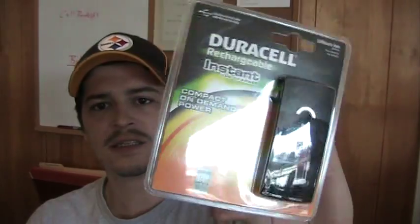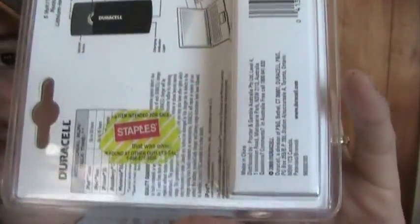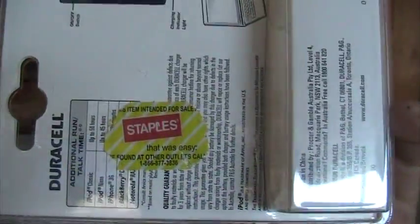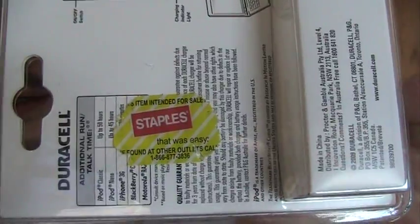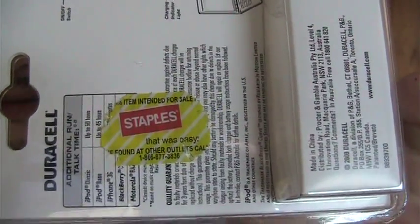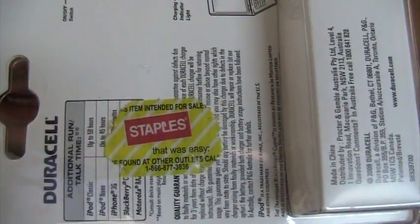The last few weeks I've been picking up some of these Duracell cell phone batteries. They're pretty nice — they come with one USB cord and you just charge it on your computer, then you have portable extra power if your cell phone runs low or whatever. I was a little surprised to find on the back of this one — and as you'll see I've already been messing around with it — they've got these new stickers they're putting on. It basically says this item is intended for sale at Staples.